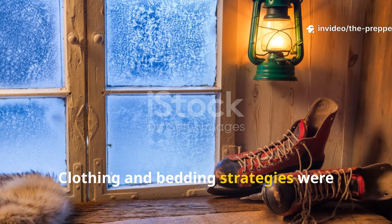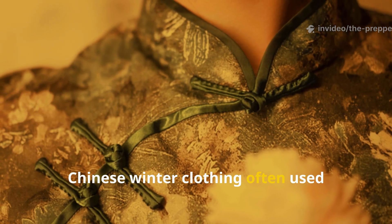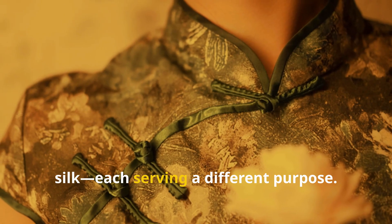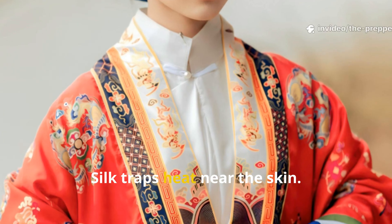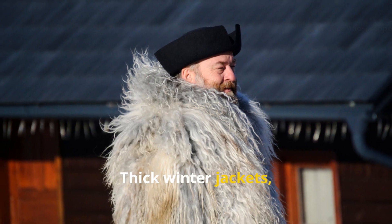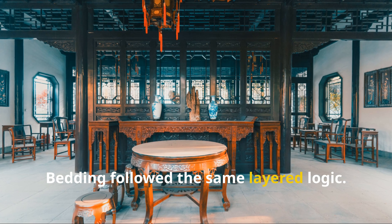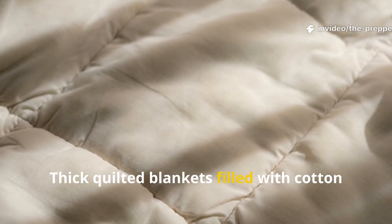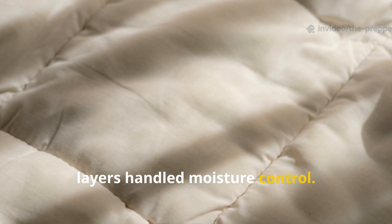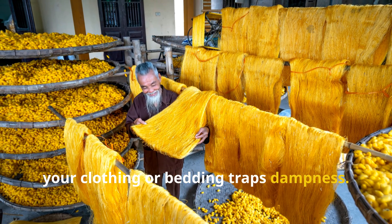Clothing and bedding strategies were just as important as architecture. Chinese winter clothing often used layered natural fibres — cotton, hemp, wool, and silk — each serving a different purpose. Silk traps heat near the skin, cotton layers manage moisture, and thick winter jackets called Mianao sealed everything in. Bedding followed the same layered logic: thick quilted blankets filled with cotton provided bulk insulation, while lighter layers handled moisture control. Even the best heating system fails if your clothing or bedding traps dampness.